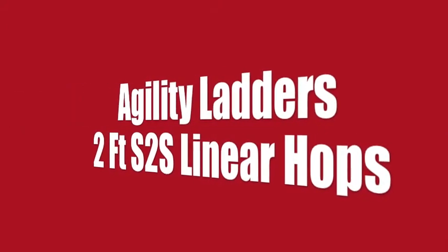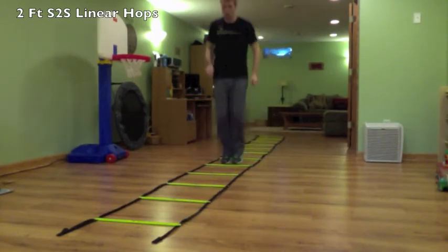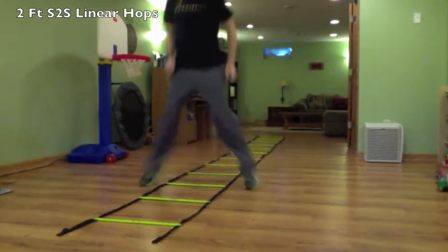Agility Ladders. This is two foot side-to-side linear hops — a fun one. Two feet in and two feet out, inside and outside, every rung.